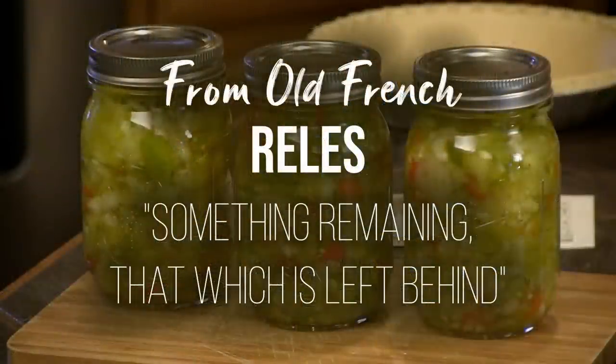If you go back, the root word is a French word — R-E-L-E-S — which meant leftover or remainder.